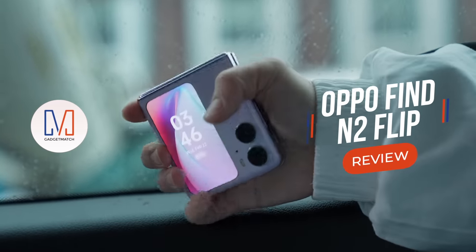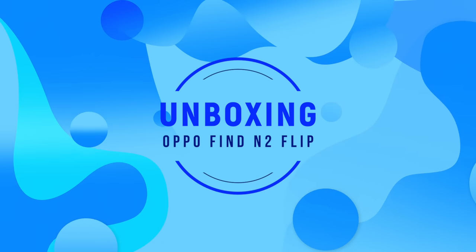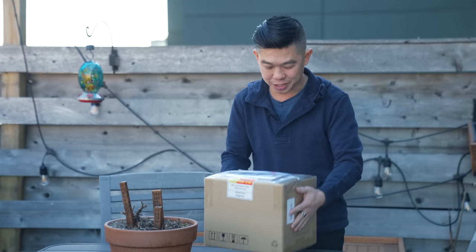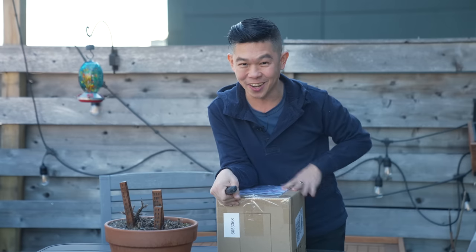This is our Oppo Find N2 Flip unboxing and review. It's still winter in New York, but it's a relatively warm day today, so I figured why not film outside? I'm so excited because I'm heading to London early next week for the launch of the Oppo Find N2 Flip — not to be confused with the Find N2, that one's a foldable phone, this one flips. And this package just arrived today, and if my guess is correct, I already have one inside. So let's open it up together.